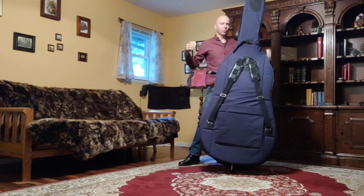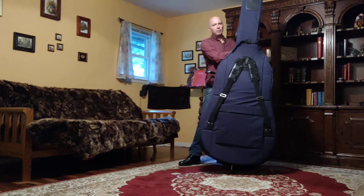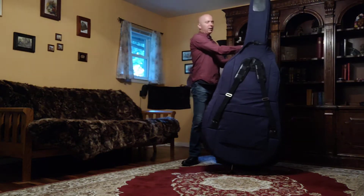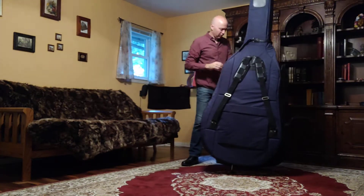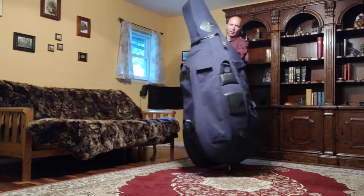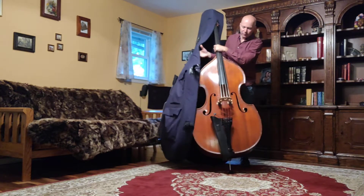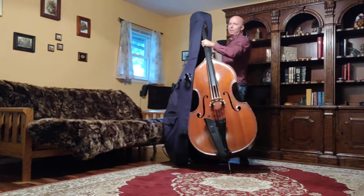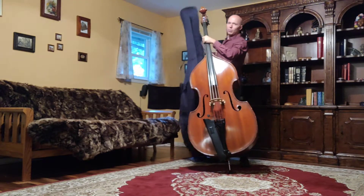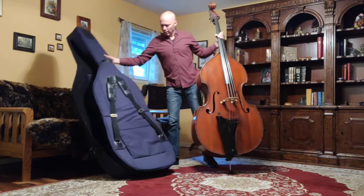Okay, this is the important part. I'm going to reach in and I'm going to firmly grab the neck of the bass. So from now on I've got to have at least one hand on the neck of that bass when I go to remove the case. So once I have that I'm safe. I'm going to go ahead and bring around this way — I'm going to peel the bass case off of the bass, front and rear.